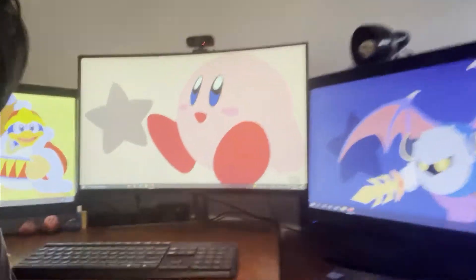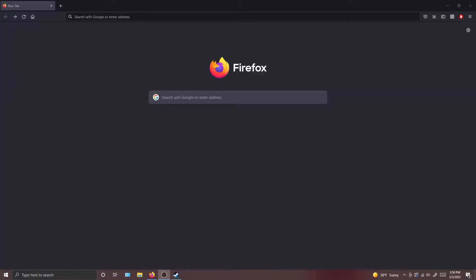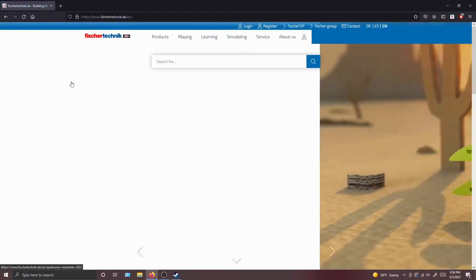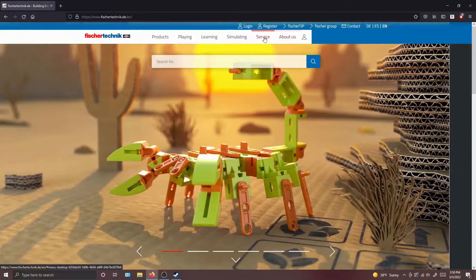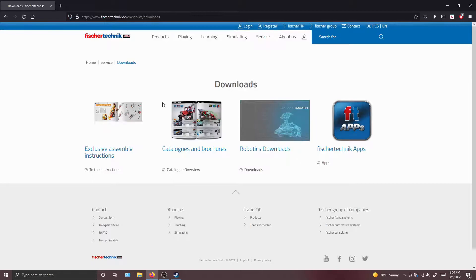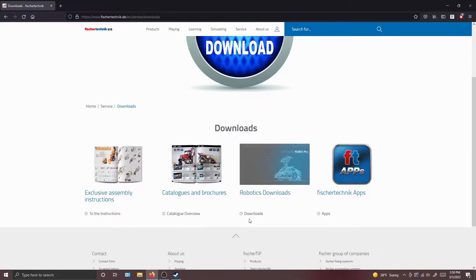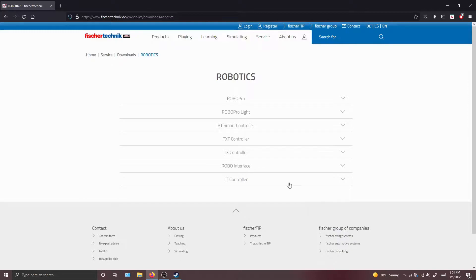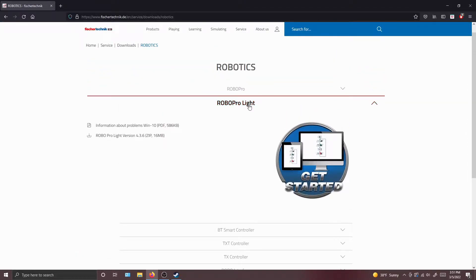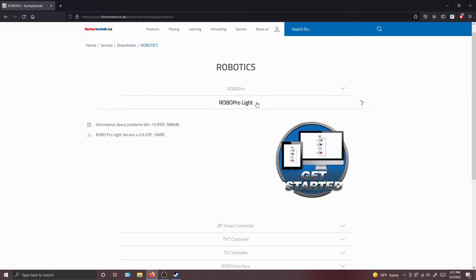So, let's get right to it. The first thing that we're going to do is install the fischertechnik software. Go to the fischertechnik website, go to Service, go to Downloads, and then click Robotics Downloads. Right here we have two options for the software: Robo Pro or Robo Pro Lite. I believe Robo Pro Lite can only use Bluetooth interfaces, so we're going to be using regular Robo Pro.